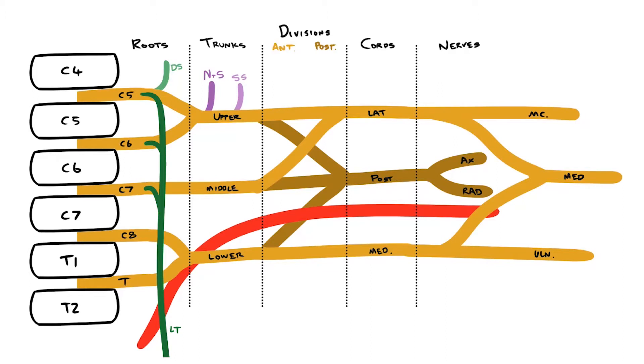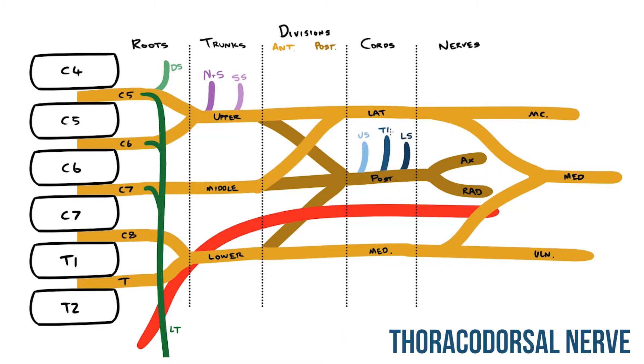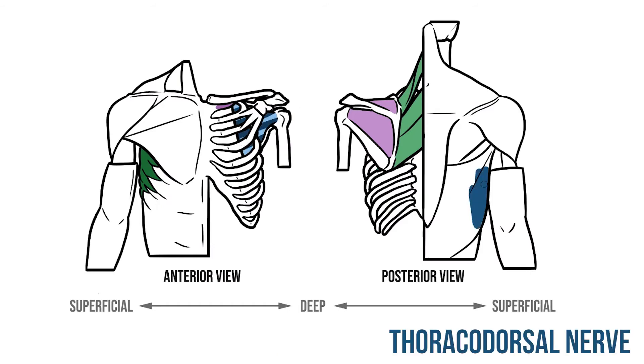Finally we need to look at the cords. Three nerves are going to leave the posterior cord: the upper subscapular, the lower subscapular, and between them the thoracodorsal nerve. The upper and lower subscapular nerves both supply subscapularis. The thoracodorsal meanwhile passes down the back of the chest to innervate latissimus dorsi.